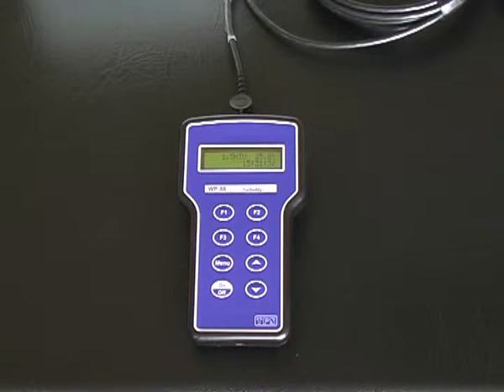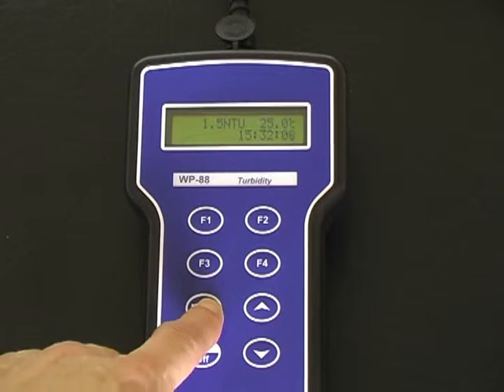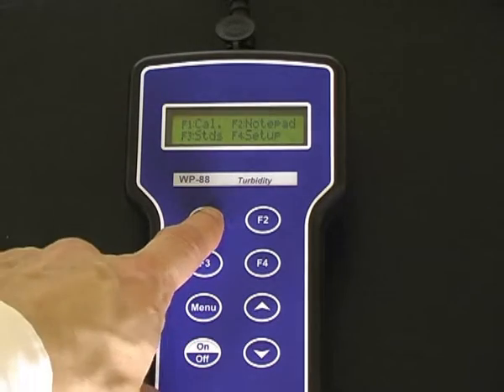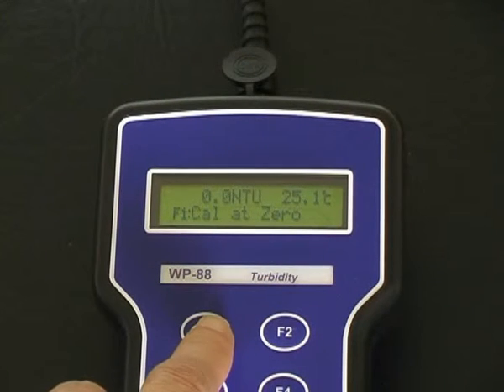To calibrate a TPS WP88 turbidity meter, the procedure is the same as for the TPS 90 FLT. Press menu first, and F1 to calibrate. Press F1 to accept the calibration instead of enter.